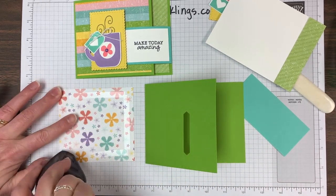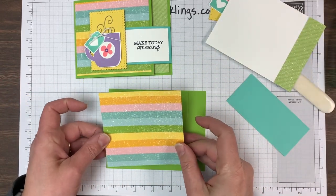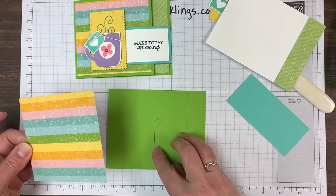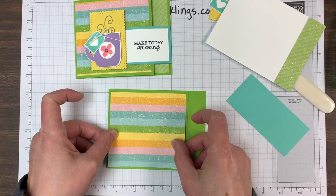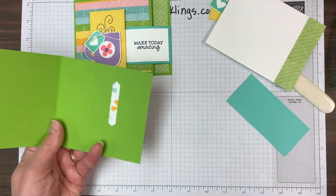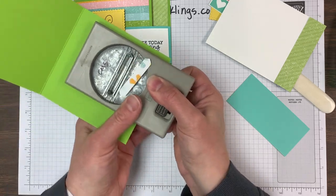I'm applying adhesive just to the perimeter of this designer paper piece — it measures four by four and a quarter. I didn't want adhesive right where the slot is, so I tried to avoid that area. Then I'm just going to open up the card and punch through that, and of course you can see right where you need to punch.